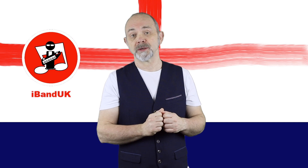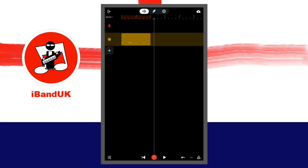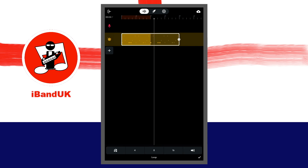Now that you have a beat you can loop it to fit your song. Tap on the recorded MIDI beat section on the drum track, then tap on the loop icon in the pop-up menu. Press on the loop icon at the end of the recorded drum section and drag it to the right. Then tap on the tick icon at the bottom right of the screen.